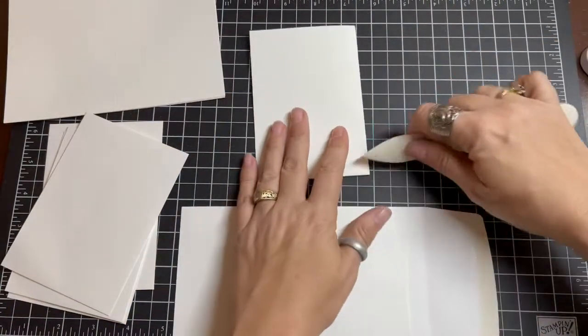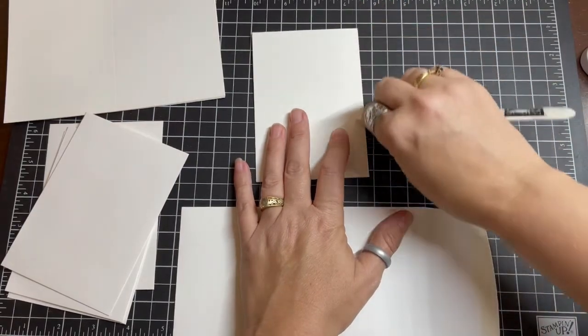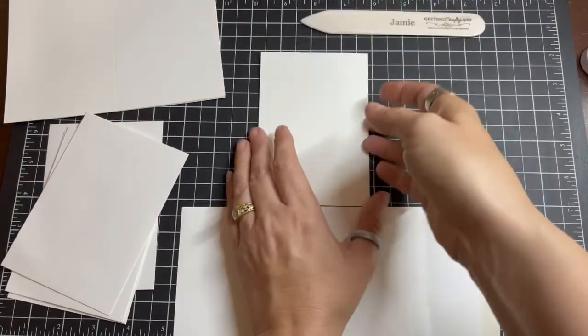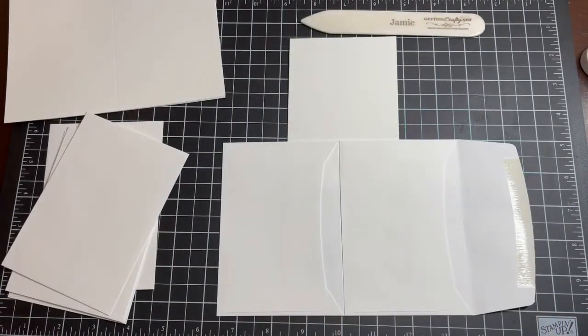Using the bone folder, give a nice impression on the note card fold. We're going to do all of our cards and our envelopes just like that — five envelopes and four note cards.